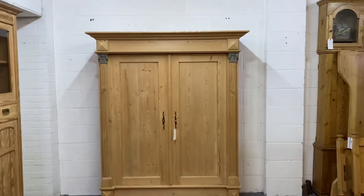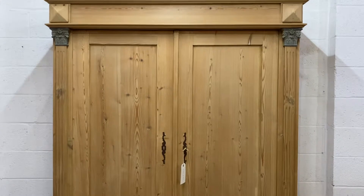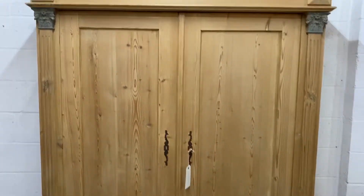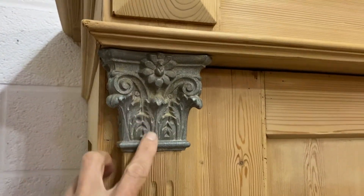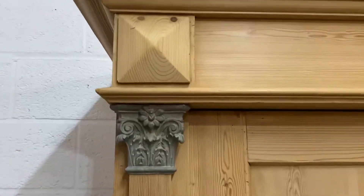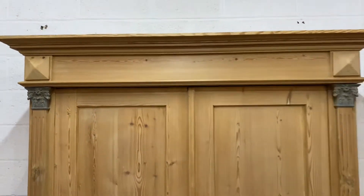Here's a large antique pine wardrobe we have for sale. You can see it's got two doors and it's sitting on big blocks on the floor. These are zinc pieces here. Obviously this was originally painted and it's been stripped. When we wax it, we can either just wax over the top or, if you'd like these painted — maybe in a white or something — we could do that for you.